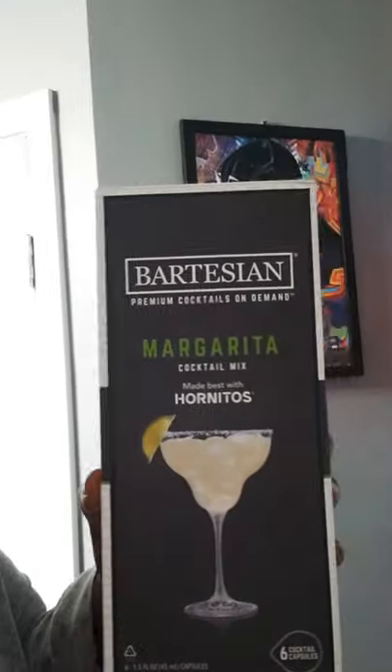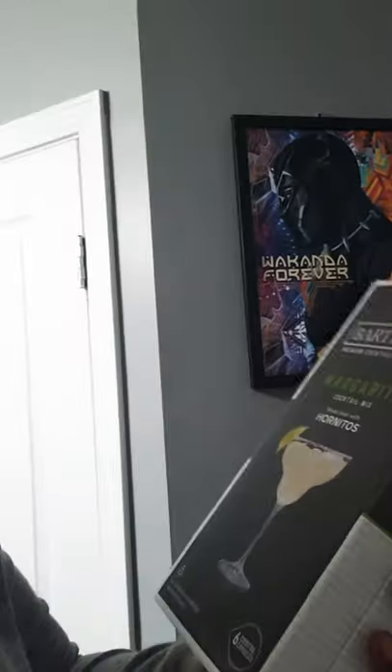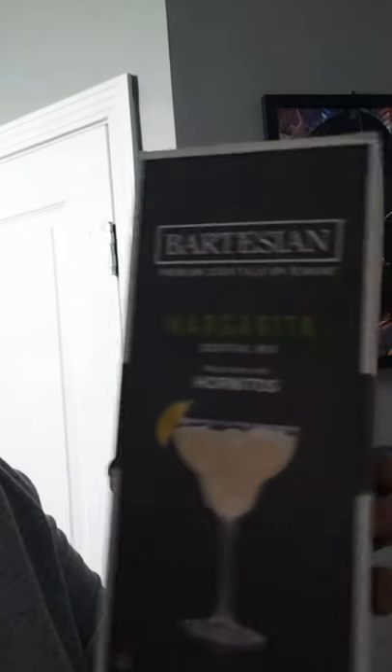Before we get to actually making a drink, I'll show you what we'll be doing. As I mentioned before, it's similar to a Keurig — we have these capsules, right there. Margarita capsules that you buy. It's $6 to $18 per box, and you can buy them mostly online. Bed Bath & Beyond is supposed to sell them inside, but they're mostly sold out, so you end up having to buy them online from the Bed Bath & Beyond website, any other website, or bartesian.com, of course.